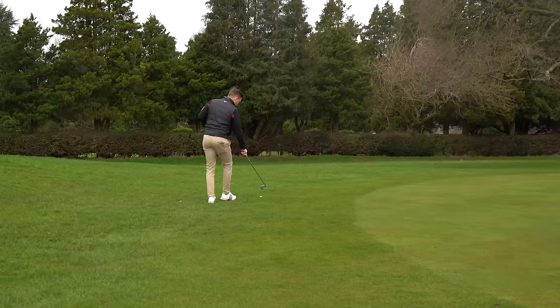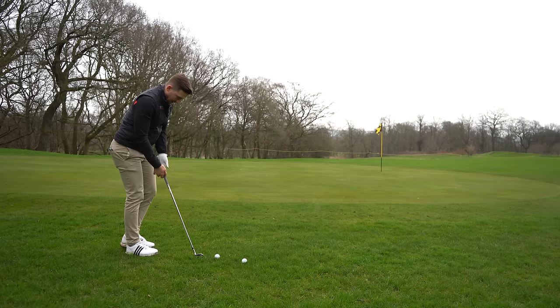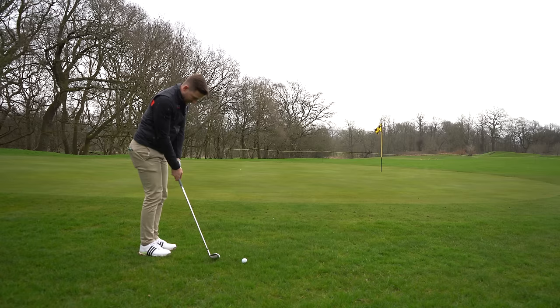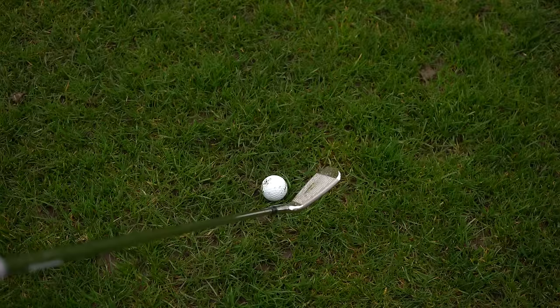Let's see how this pitching wedge goes around the green for those finesse shots. When you're trying a set of irons it's not just how the long irons go — how do the scoring irons go? You have to be able to chip with them. This is where it feels really really clunky and I'd struggle to play that finesse shot. Oh that flew — that was so out the middle! Right in the middle. I know it's only a chip with the pitching wedge, but that felt fast off the face.